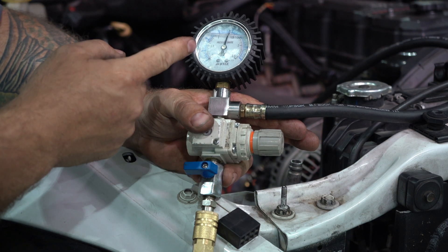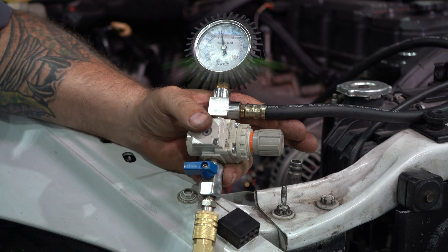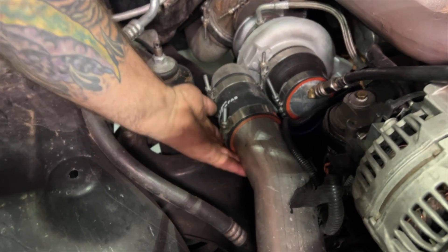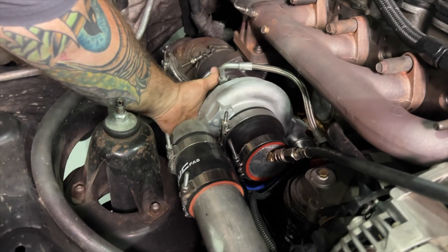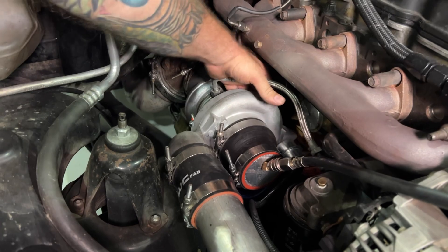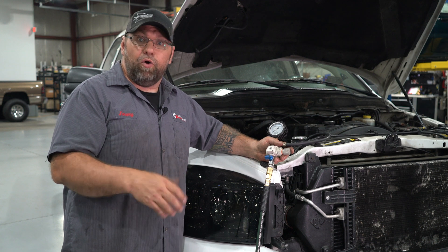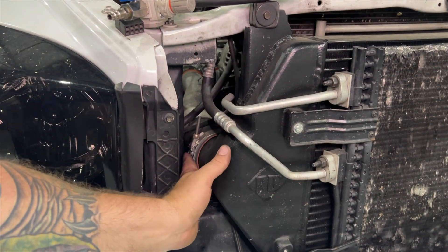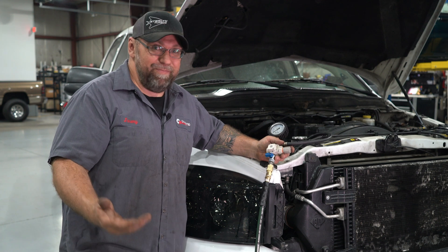Once you get around 20 PSI and you're happy with it, go ahead and shut your air off. Once your air is off, start watching your numbers on your gauge — it's going to drop no matter what. What I like to see is it drop very minimal, around one to one and a half pounds per second. Walk around the truck while it's pressurized and look at all your connections — boot connections, intake runners, and the turbocharger itself.